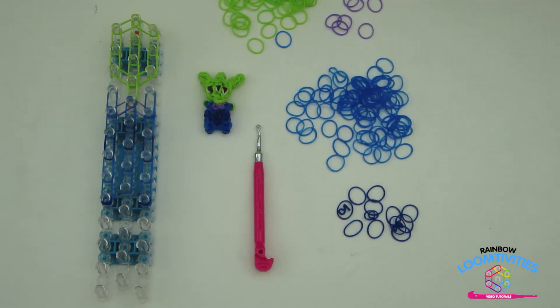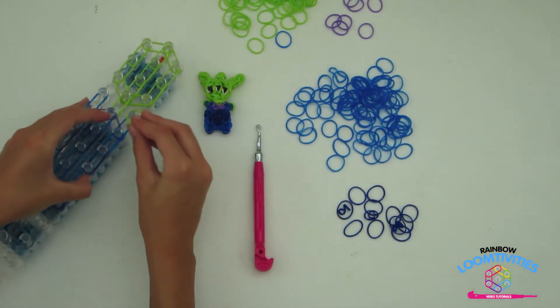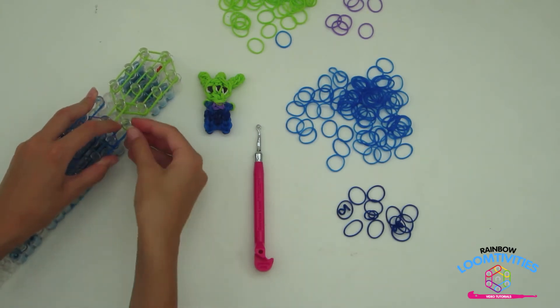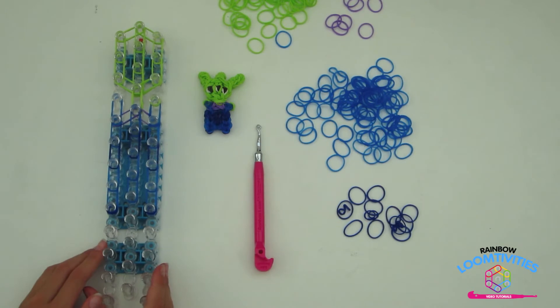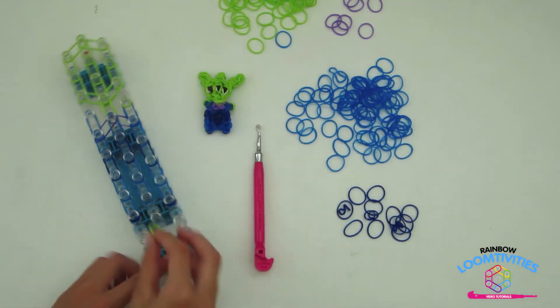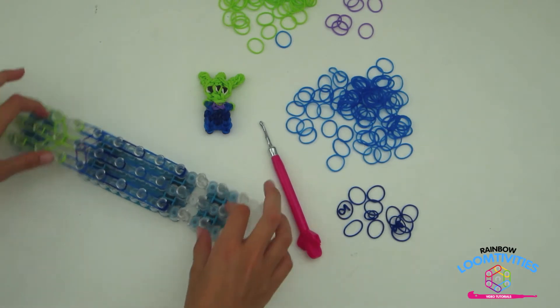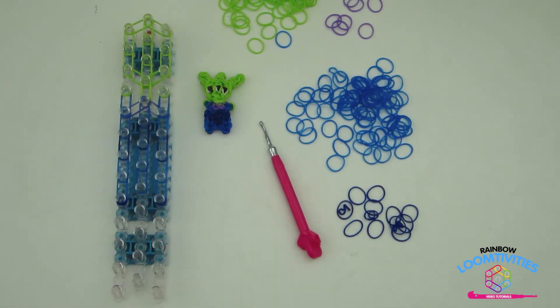For your alien's hand, take a single green and wrap it around the pin two times to create three loops for the three little fingers on your alien's hand. Repeat this step on the other hand, taking a single green and wrapping it around two times to create three loops. Your loom should look like mine.